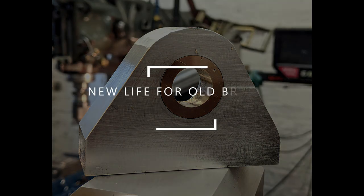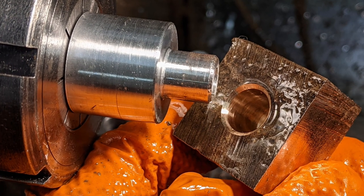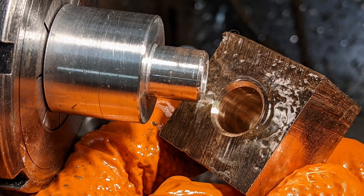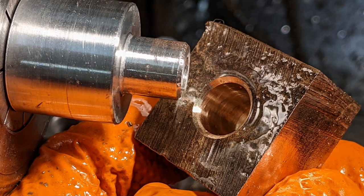This is a short but epic tale about a lump of bearing bronze. It was probably cast in the late 1800s, perhaps in a foundry in the West Midlands of England. We know little about its subsequent history until it somehow came into the possession of a machinist at Ruston and Hornsby in Lincoln in the 1920s.